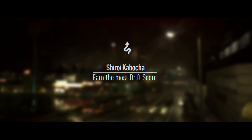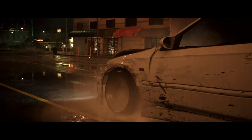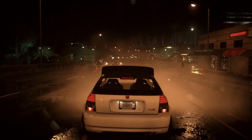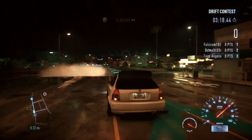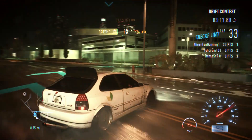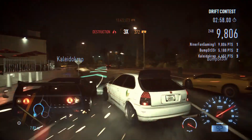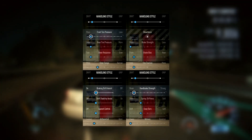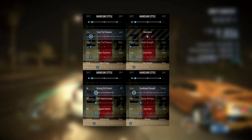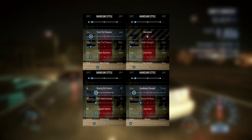Alright guys, so now we're doing the first event of today. We're just gonna start off with a little bit of a DriftCon test. Why the fuck did I pick front wheel drive? Hopefully I can win with my front wheel drive monster. Just in case you want the build, I'll put the tune on the screen right now if you want to copy it down for yourselves.